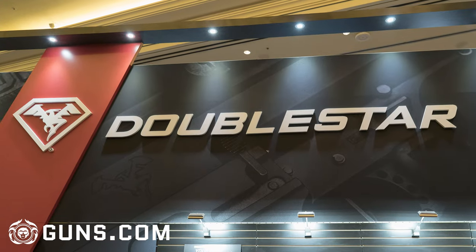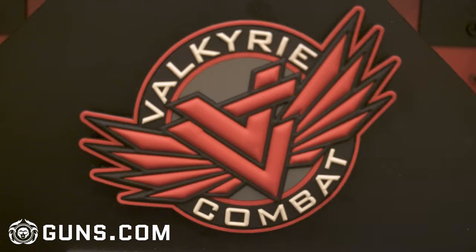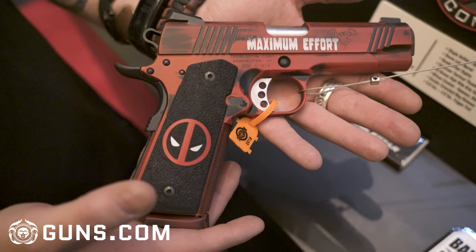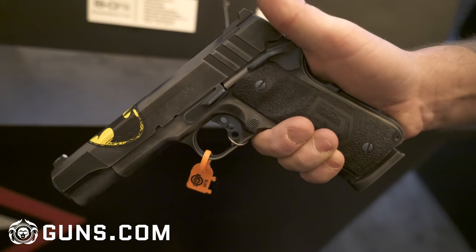Hey everybody, Greg with Valkyrie Combat here at SHOT Show 2018 in Las Vegas. This year we're partnered up with Double Star, and they contacted us and had us customize a bunch of their really awesome rifles, carbines, and 1911s with our Cerakote work and some of our stippling and grip work.